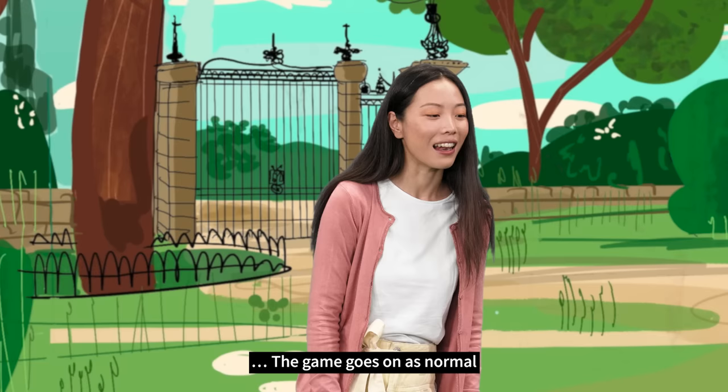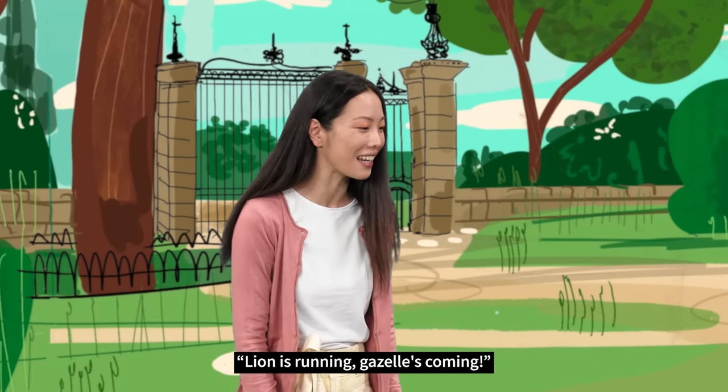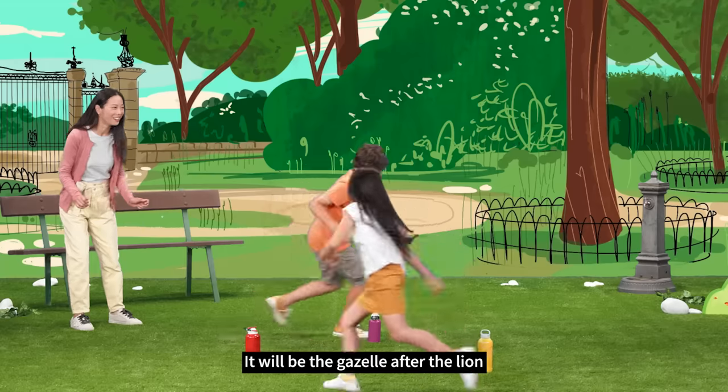The game goes on as normal. Lion is running! Gazelle's coming! It will be the Gazelle after the Lion.